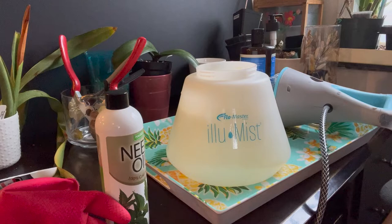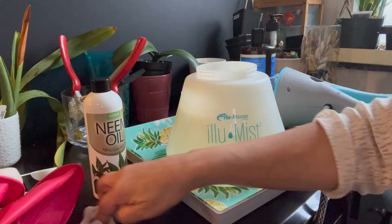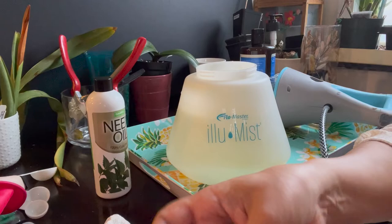Hi everybody, welcome back to my YouTube channel. Today I'm going to show you how I've been spraying my orchids for insects and pests that have been hiding in there.